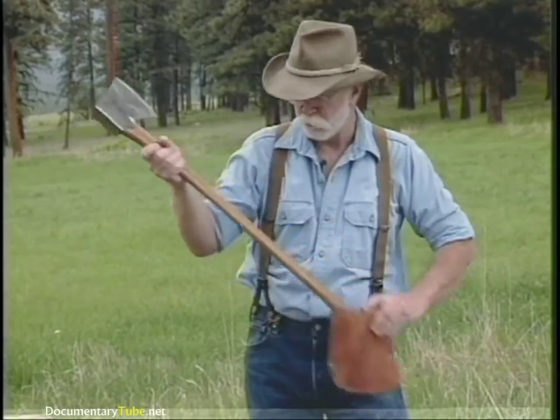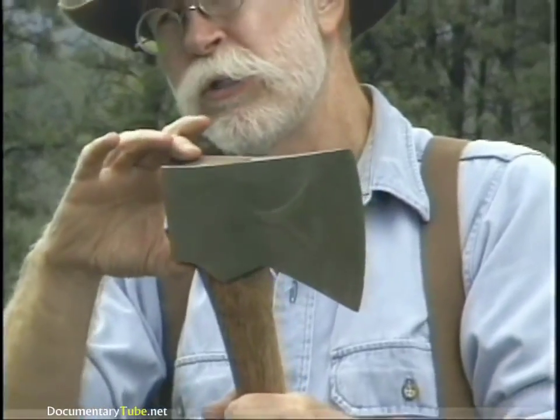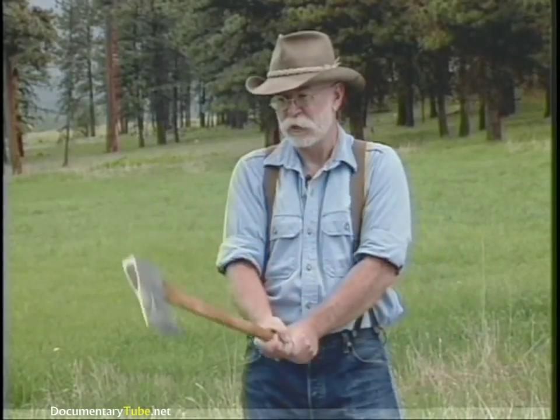Around 1750 in North America, some unknown blacksmith added the pole. The pole is the weight behind the handle, and what it does is give a counterbalance to the blade weight. It eliminated that speed wobble when you chop.